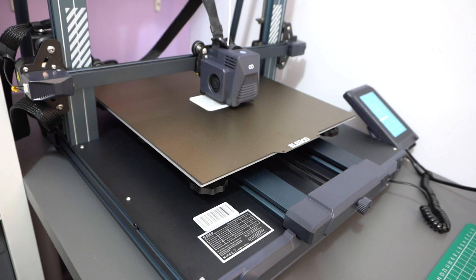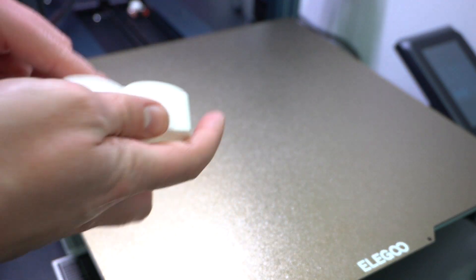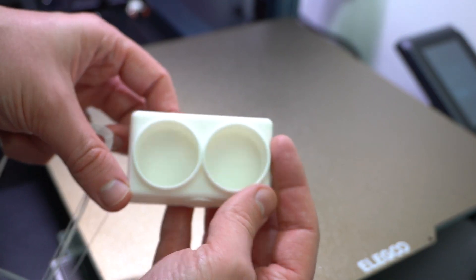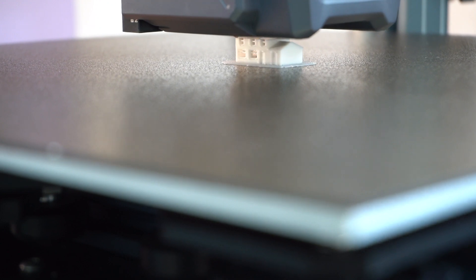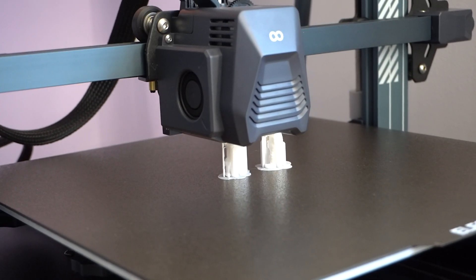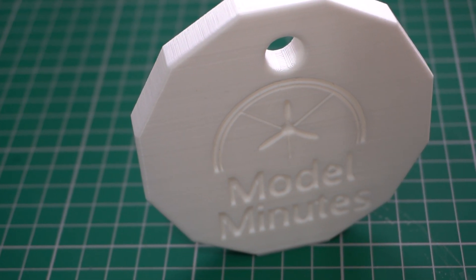After a few more hours, the print was finished and it was easily removed from the magnetic build plate. I then gave one of my tiny T-gauge houses a go, some Beacon Models pilot figures, a display stand, and even a super large keyring.